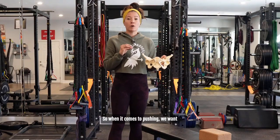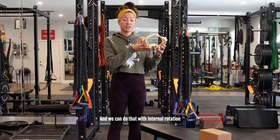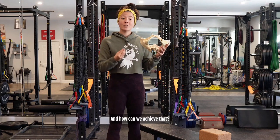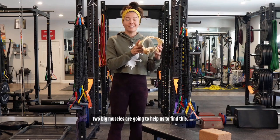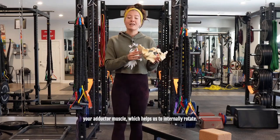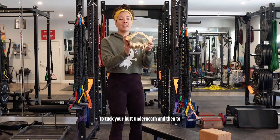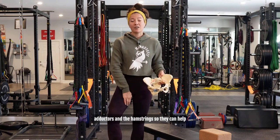When it comes to pushing, we want to create more space at the bottom of the pelvis, or the pelvic outlet. We can do that with internal rotation of the femurs — knees and ankles out — which is going to spread the ischial tuberosities, or sit bones, further apart. Two big muscles help us find internal rotation of the femur: the inner thigh or adductor muscle, and the hamstrings, those muscles on the backside of your thigh. Both of these muscles help to tuck the butt underneath and allow the bottom of the pelvis to open.